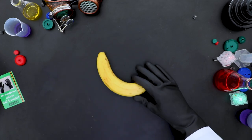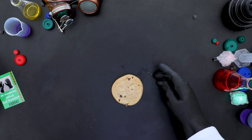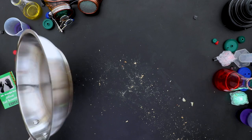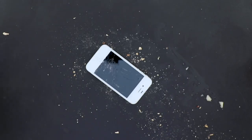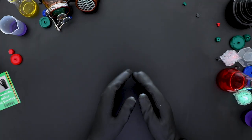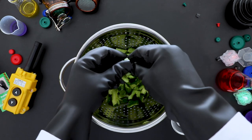Oh no! What's happening? Well, at least you did do a good job with the cucumbers! Let's get back to the salad!